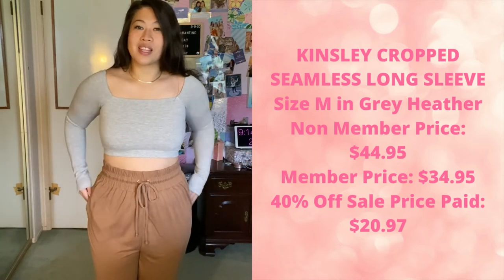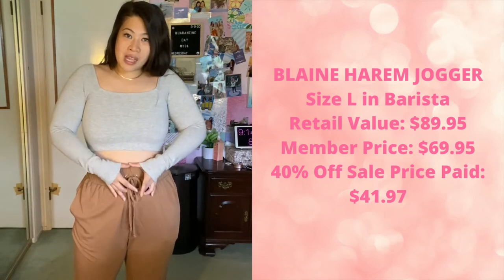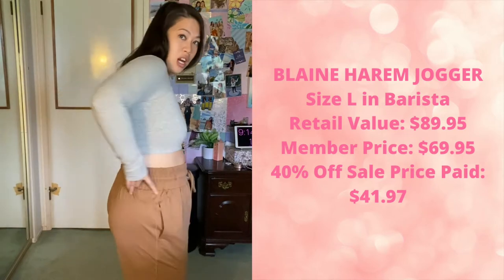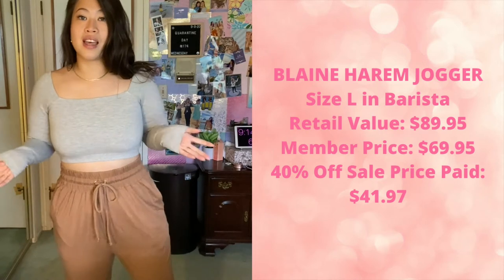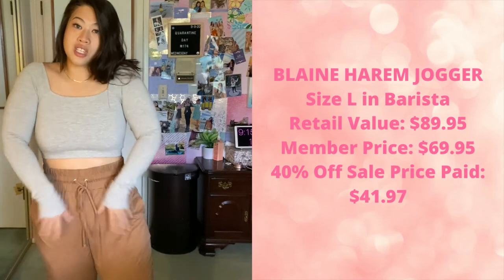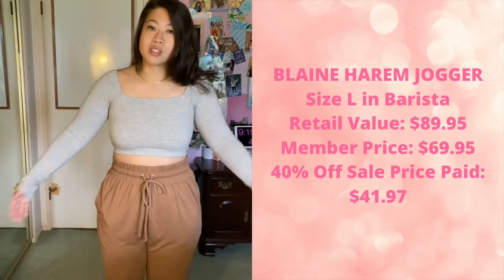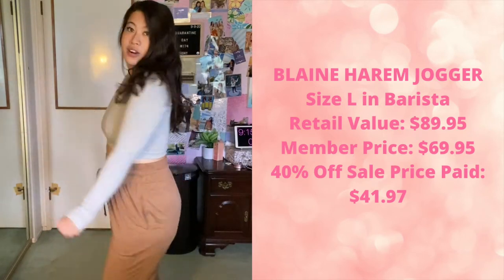These pants are the Blaine joggers — Blaine harem joggers. The waistband is going to be extra large and very wide. This is a size large; I'm typically a size medium but I like to wear my joggers in a large or extra large just to have that extra flowiness. Plus they're harem pants so they're going to be wider and more flowy as is. Unfortunately, since they're not a set, I did have to buy them individually, which made them a little more pricey.